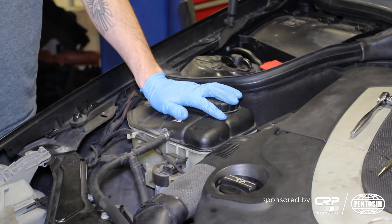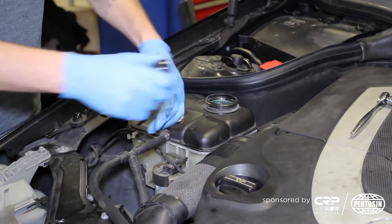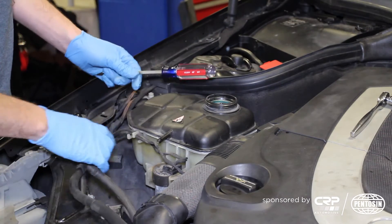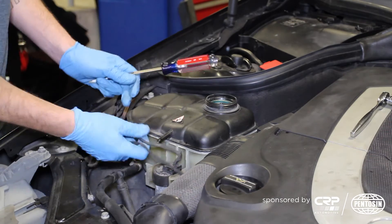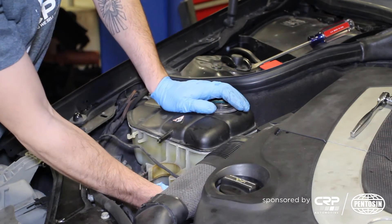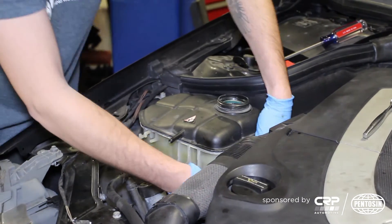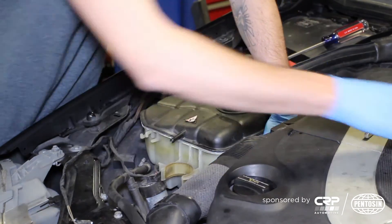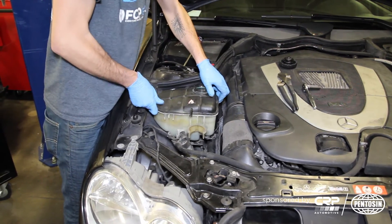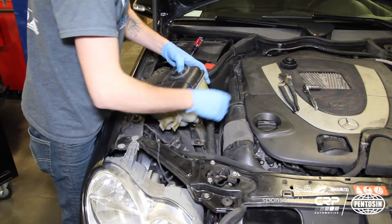Now we're going to remove the expansion tank. First, we remove the cap and set it aside. Now we will remove the top hose — loosen the clamp. Pull the wires out and pop that out. Next, we unplug the level sensor. There is a pinch clamp that we need to remove from the bottom, plus one 10mm bolt. Now we lift up and it pops out of the grommet right here, which gives us better access to that clamp.